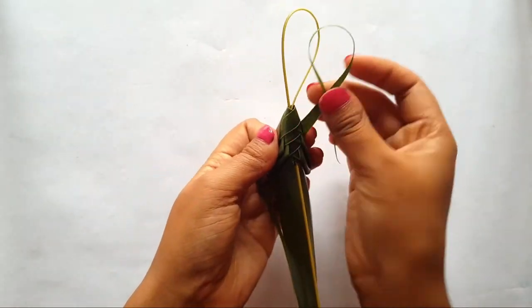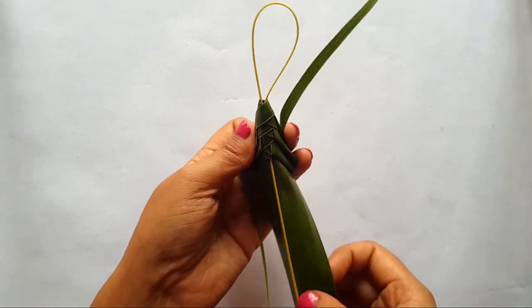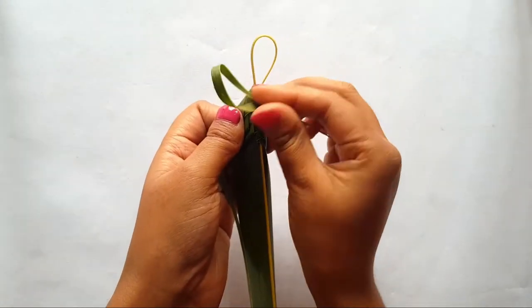Now if you feel your leaflet is getting shorter, you need to pull the loop from inside and do it again.